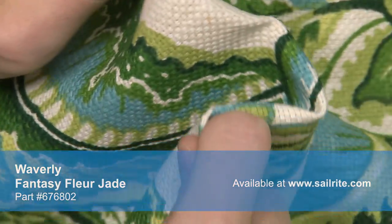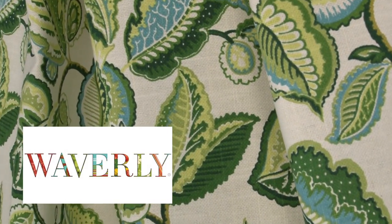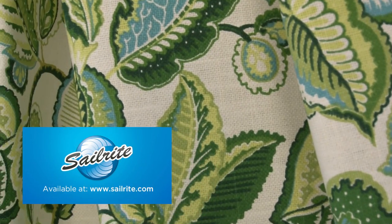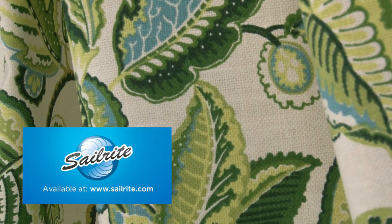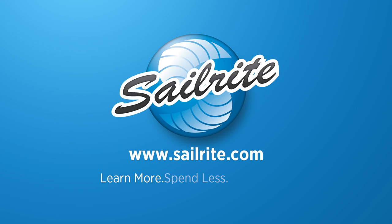There is a right and wrong side to this fabric, meaning only one side is meant to be exposed. Waverly Fabrics are the perfect choice for window treatments, bed skirts, duvet covers, pillow shams, accent pillows, slipcovers, upholstery, and more. However, it shouldn't be used outdoors due to its limited weather resistance.